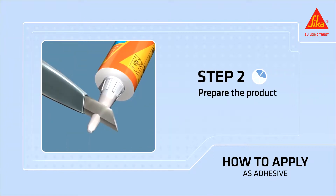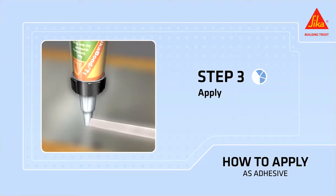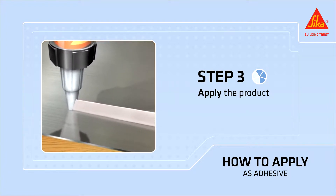Prepare the cartridge. For cordon bonding, cut the nozzle in a V approximately 10 millimeters high by 8 millimeters wide — this will enable you to apply the adhesive in triangular beads. Apply Secaflex 11 FC Plus in triangular shaped beads, strips or spots on the prepared substrate at intervals of a few centimeters.